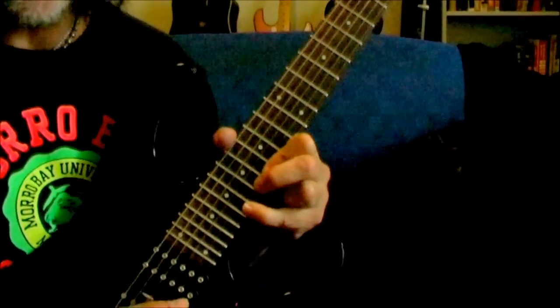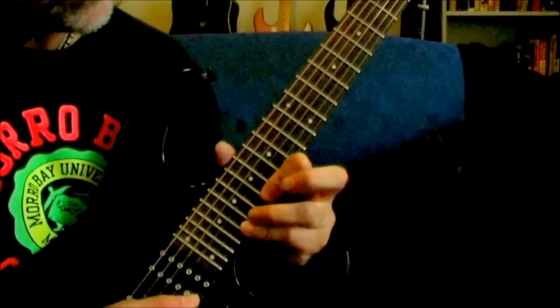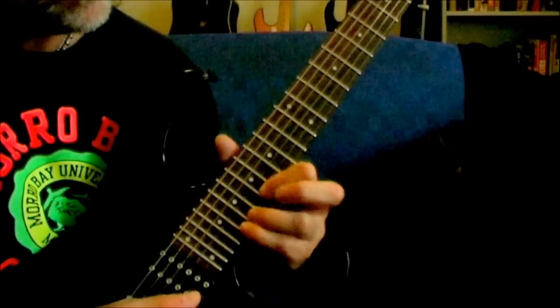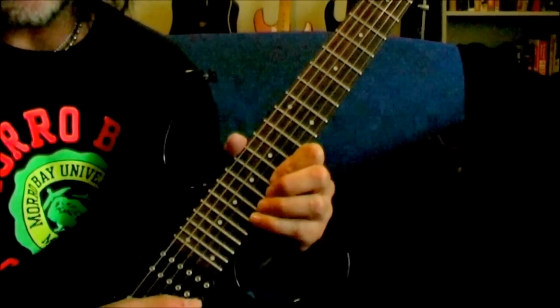So you've got this pattern here — what is that, 16, 17, 19? Slide up and now you've got — is that 20? 20, 19? It's a finger twister.